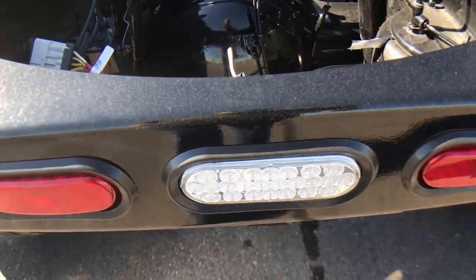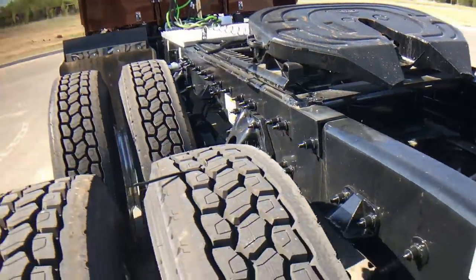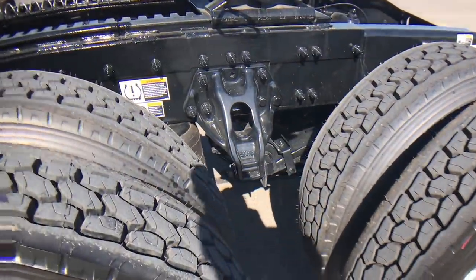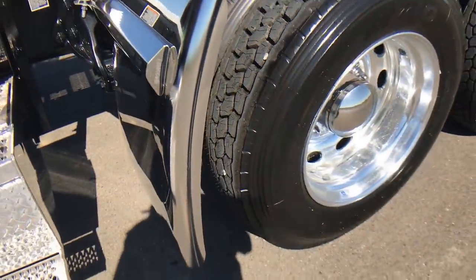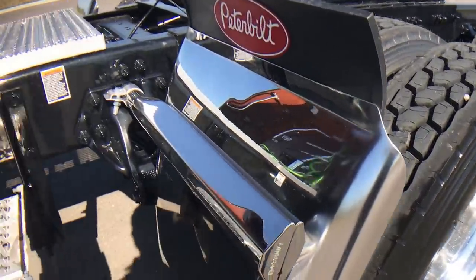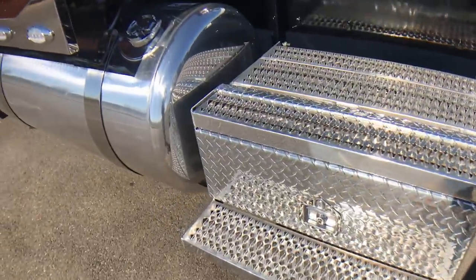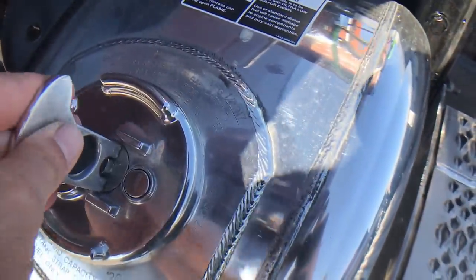Three-axle disc brakes all the way around. I've got the lights in the rear cross member. Hodge-built 30-inch deep drop quarter fenders with the Peterbilt toppers. Polished toolboxes with steps on both sides — of course they're locking. Polished tanks with polished straps and locking fuel caps.